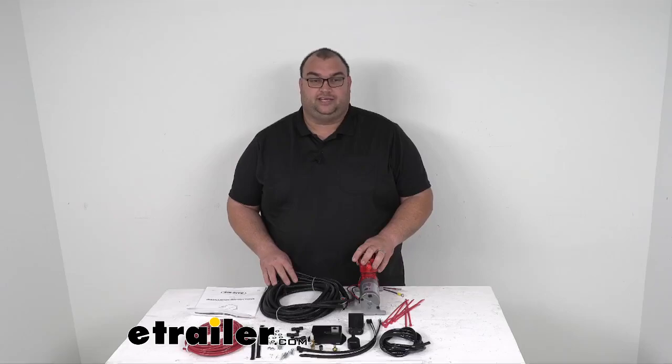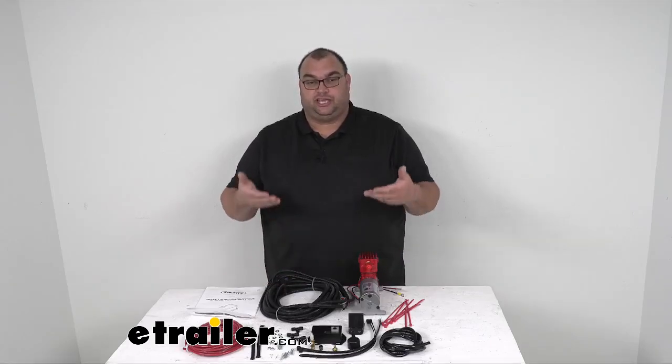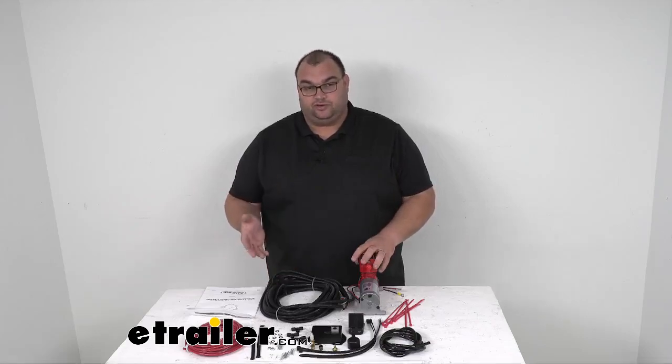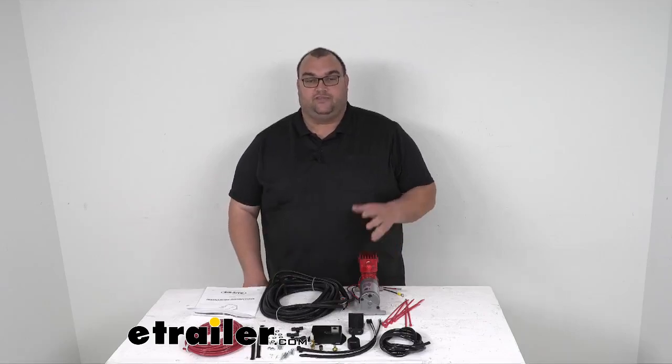Now this kit is what's called a single path system, meaning you're going to level one pair of air springs equally from side to side. We do offer dual path systems that are sold separately — that's another option you can look at if you need something like that.